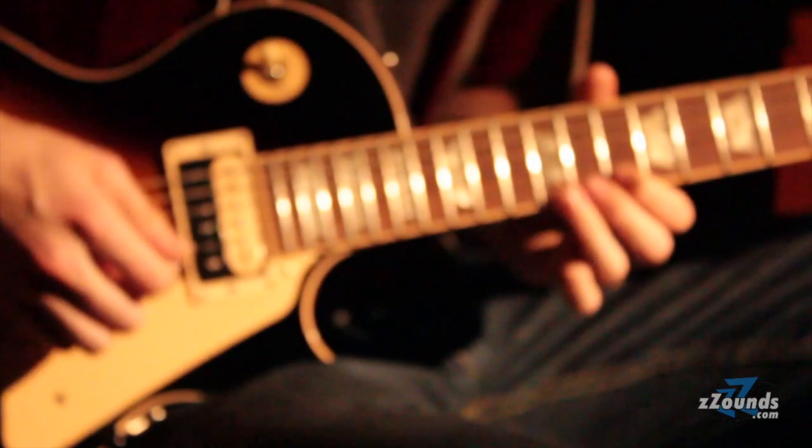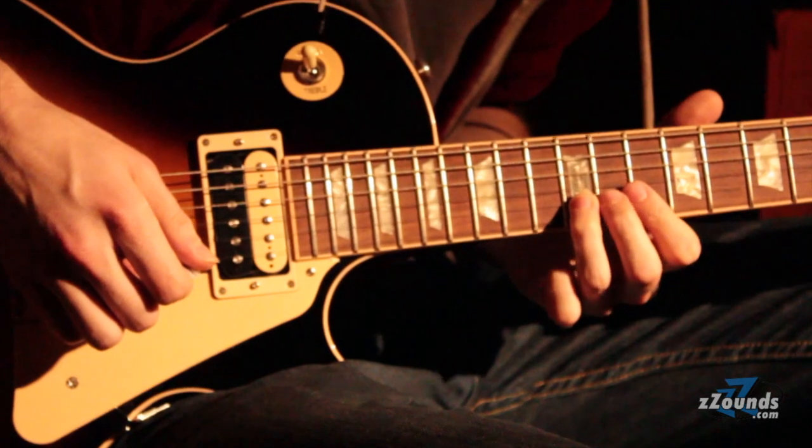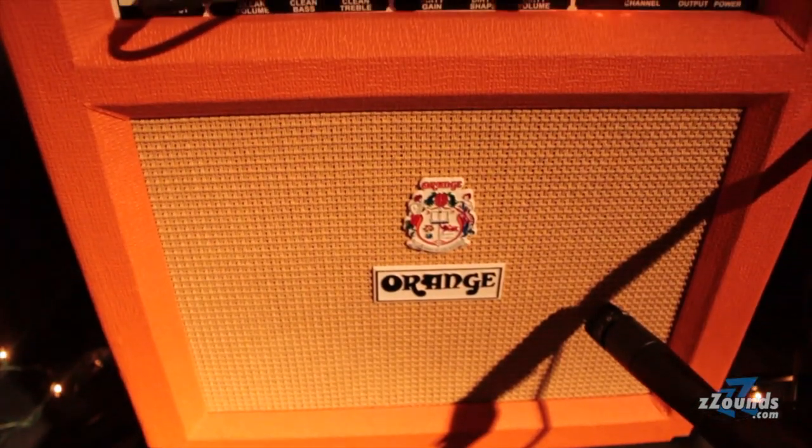Obviously Fender excel in the clean area — there's no two ways about that. Marshall do the upper mid overdrive thing. We want to sit right in the middle there. So we're known for clean and we're known for this fat overdrive, and that's basically what we do.